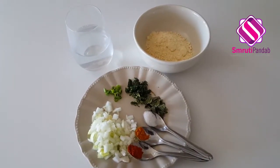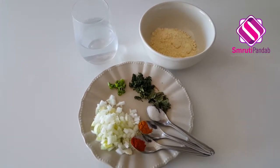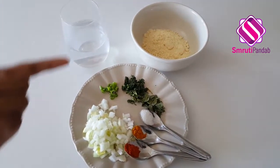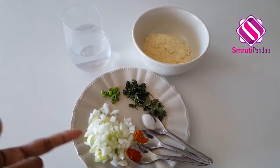Hello and welcome! Let's make Kadi Pakoda today. Come on, let's get quickly started. Let's make the fritters for the Kadi Pakoda first. Here I have half cup of besan, that is gram flour or chickpea flour.